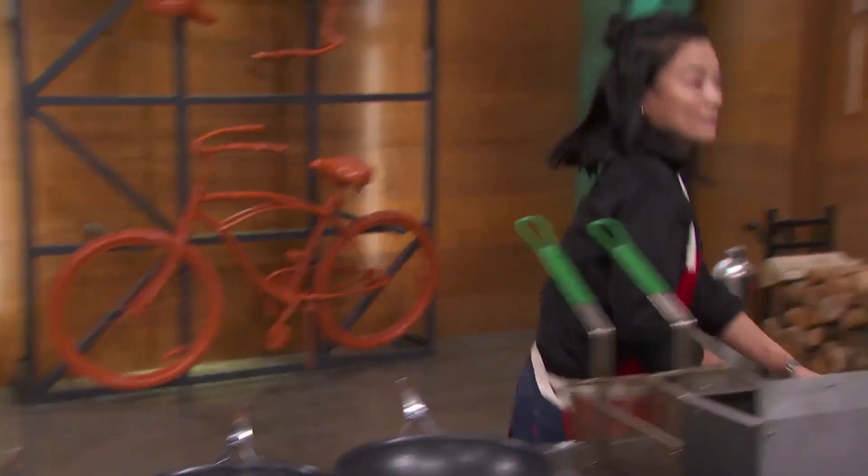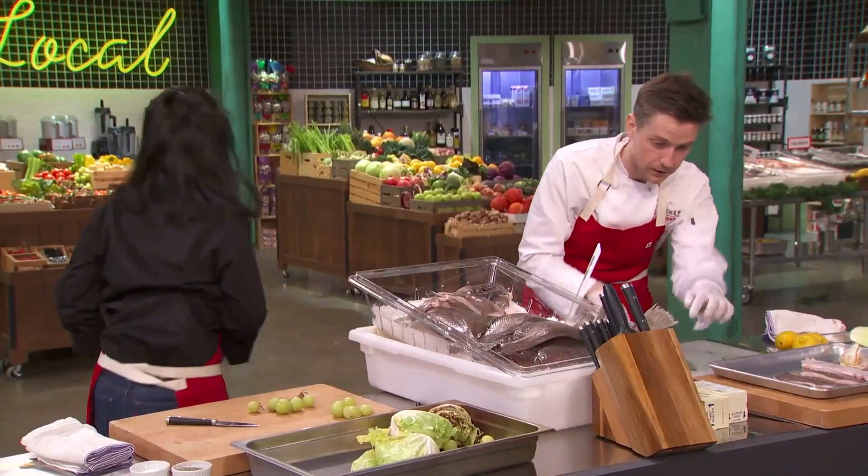We've got 23 minutes. I want to be plating in like 18 minutes. I know that the sole isn't going to take that long, but I am a little bit nervous that I haven't started cooking the sole.